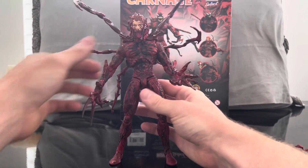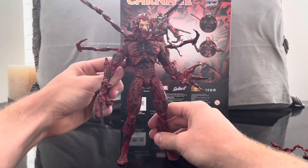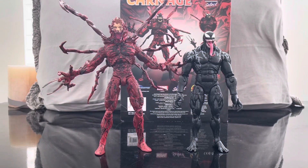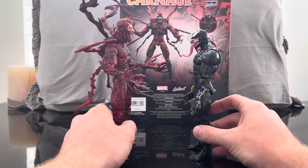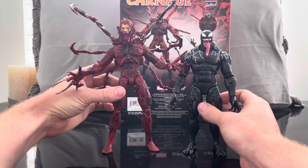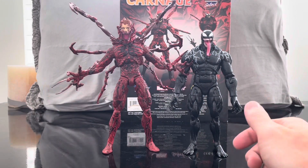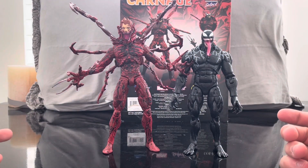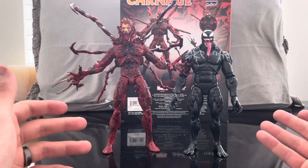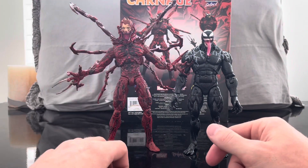How does Carnage stack up next to other Marvel figures? Here he is next to the movie Venom. Carnage is smaller and definitely skinnier than Venom — they're a bit out of scale — but they look really good together. I wouldn't mind seeing these guys fight. I wanted to show how he looks alongside the movie Venom since I'm sure that's what everyone wants to see. This is probably the closest we're going to get to a movie Carnage figure, as far as I know.